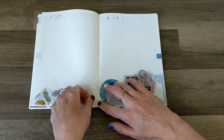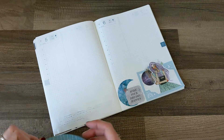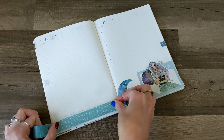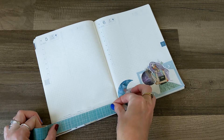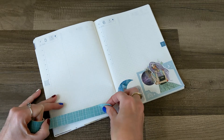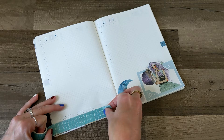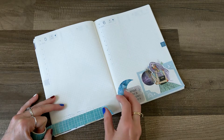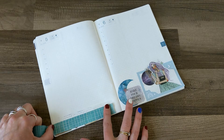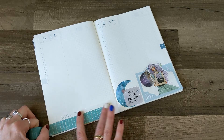I totally ripped the corner right off my page. I love Hobonichi, but you cannot mess around with the paper. You cannot pull anything back up. The paper is incredible to write on, and I love how it gets all crinkly after you've used it, but once it's down, it's down.